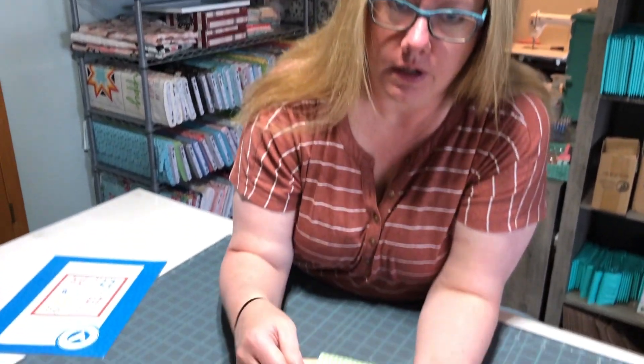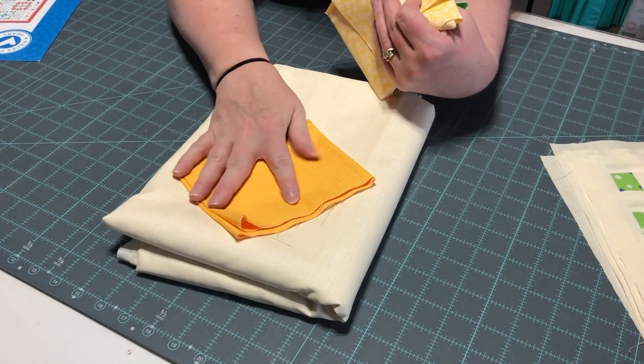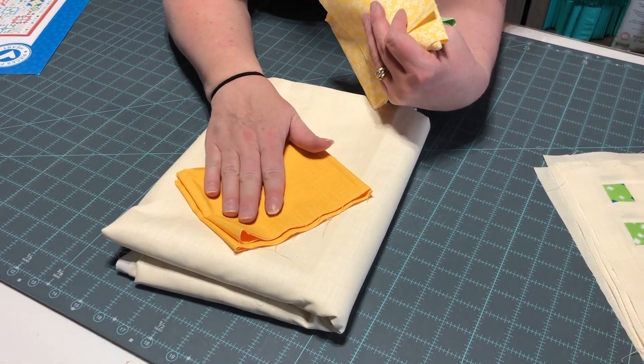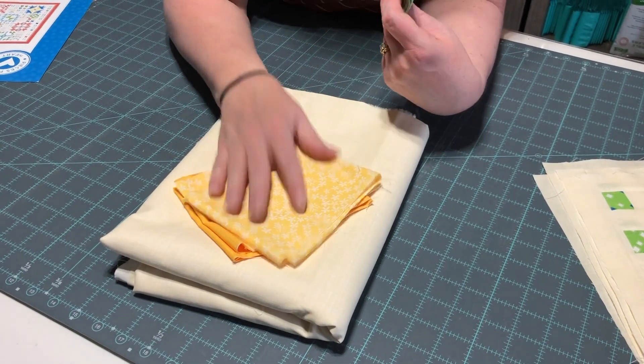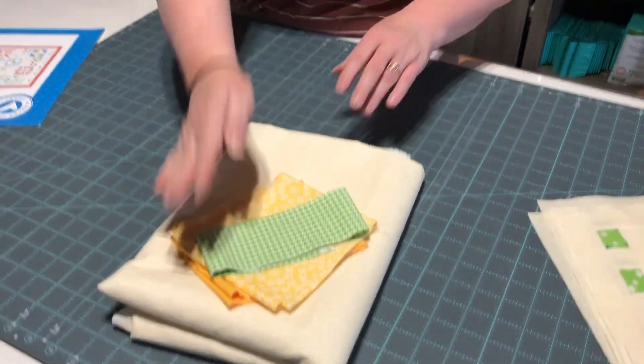Block eight has the following fabrics: vanilla texture again, yellow sunshine texture, yellow daisy, and green check — that's what you need for block eight. This is another bigger one. As we've done in months past, we make a massive block — this is the big one for this month. Go ahead and cut up your fabric, get busy piecing it together, have fun, and I'll be back with you in a little bit.